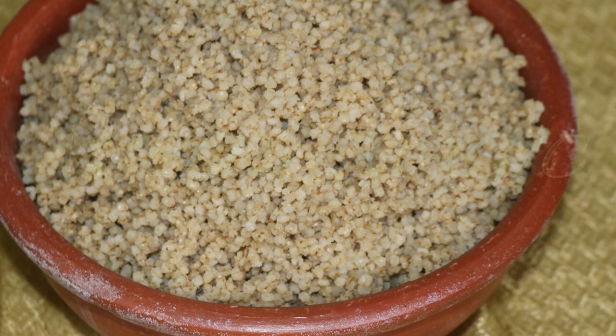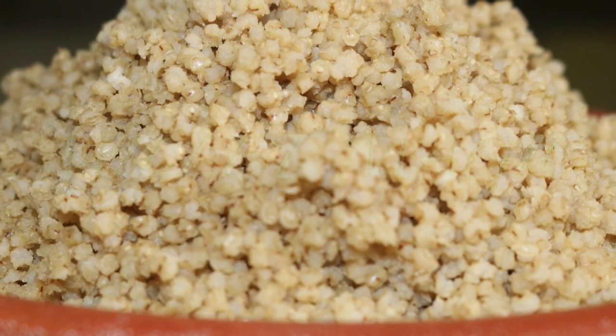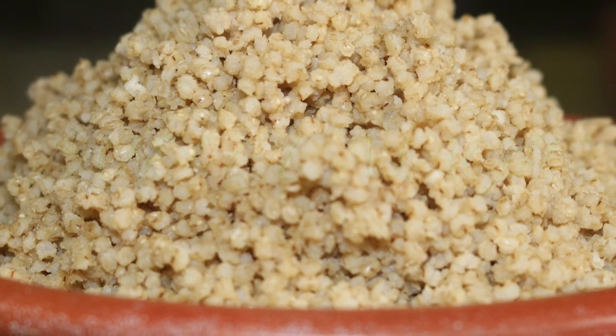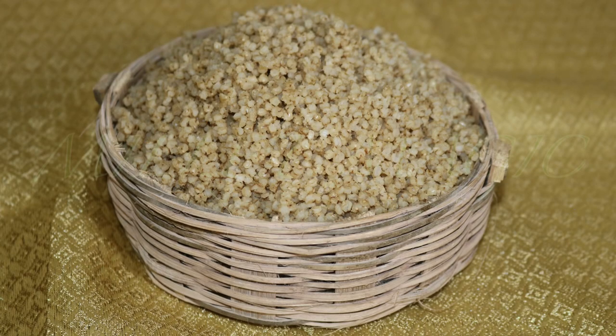Hi everyone, this is Dr. Sarla. Welcome to Millet Magic. Today we present to you the ancient method of cooking millet rice, which was used by the tribals. It also happens to be the best way to make millet rice.